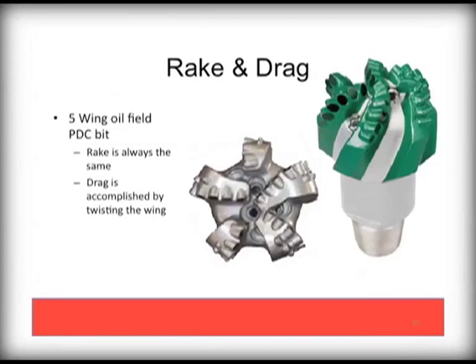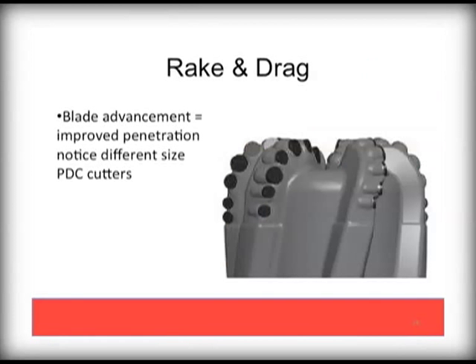In a five-wing oil field PDC, drag is accomplished by adding a twist to each of the wings. These tend to be very high end, high cost bits. In other PDC designs, the twist allows for a leading edge or blade advancement section accompanied by several different sizes of cutters. This is also an example of a high end, high cost oil field bit, generally not used with water well or geothermal drilling conditions.